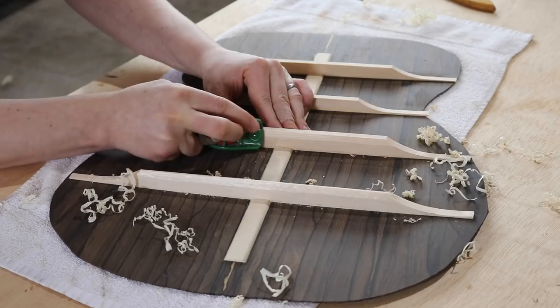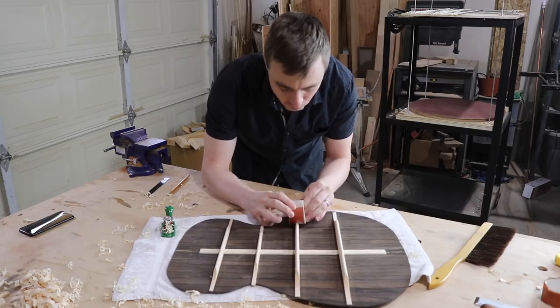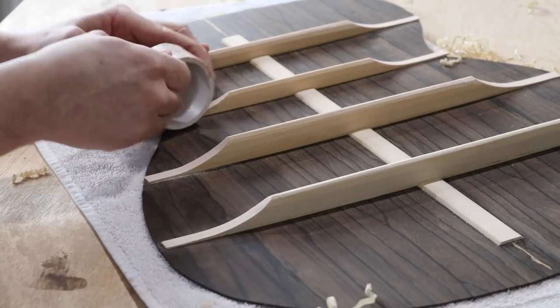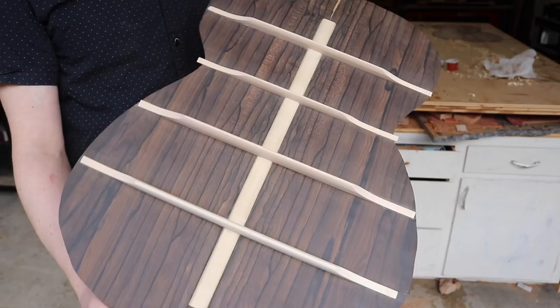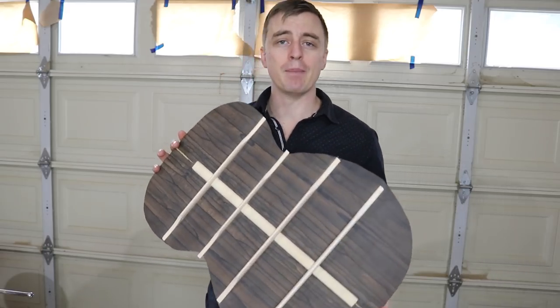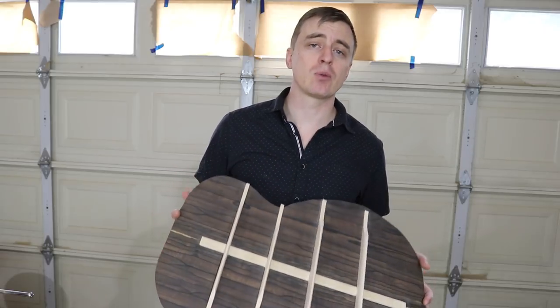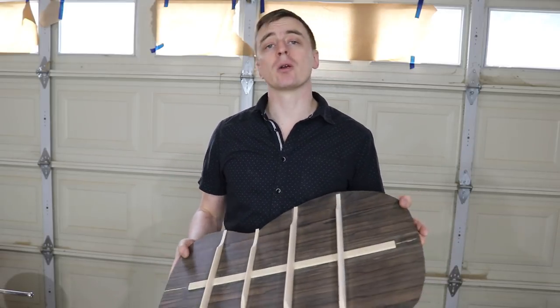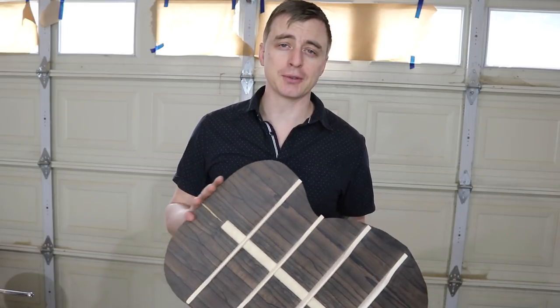I'm going to round over the top of all the braces with my little mini planer and then sand everything clean to 220 grit. That is it for bracing the back. In my next video I'm going to show the process for bracing the soundboard. Thank you guys for watching, thank you to Workshop Tools for sponsoring this series, and don't forget to hit subscribe to stay up to date on my videos.